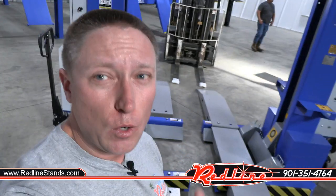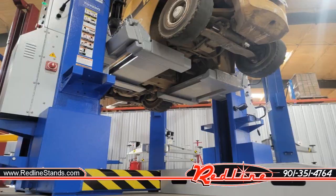So in this video I'm not necessarily going to show you all the features of those lifts, but what this video is going to show you is their forklift adapter setup — and basically what it does is allow you to convert something that's really meant for being a great big truck lift and converts it into a forklift lift, like a drive-on forklift lift.